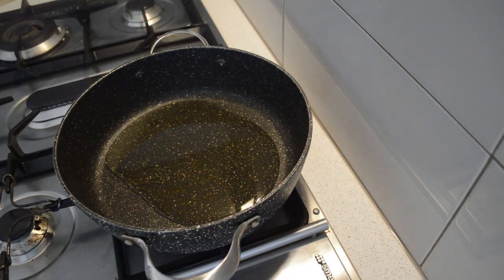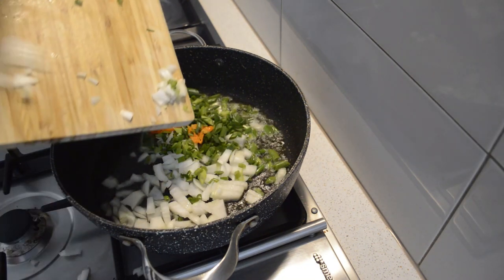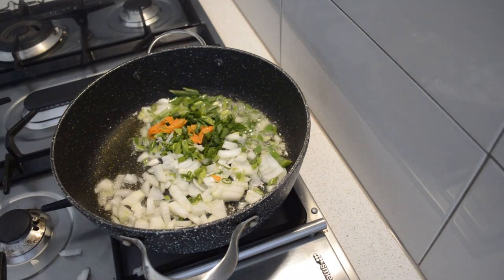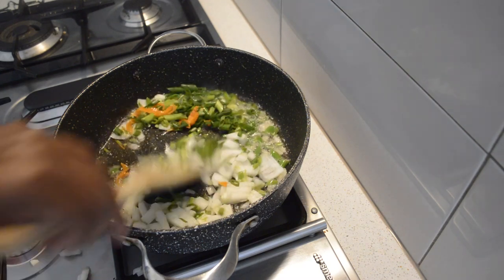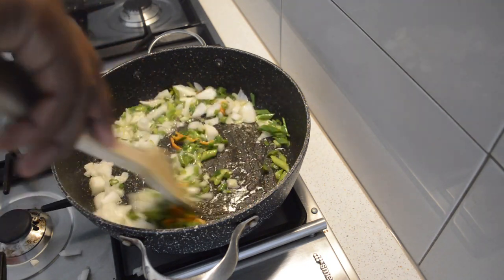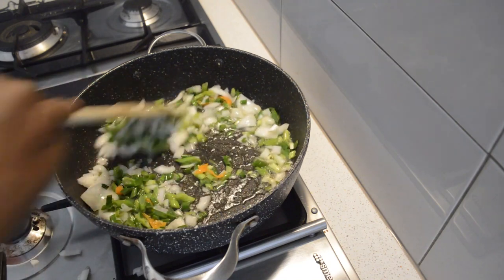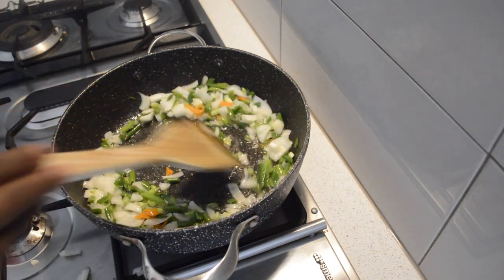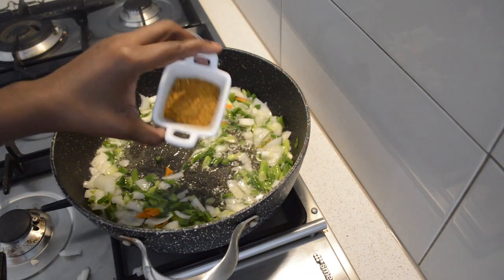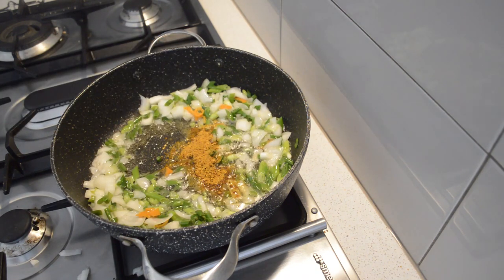Then in the pot I'm just gonna add the oil — I'm using vegetable oil. Then I will add the onion, the scallion, and the pepper. Then I'm just gonna add the seasoning — I'm gonna use all-pepper seasoning. I'm just gonna fry it until the onion gets soft. I'll add half of the whole pepper seasoning now and keep the rest for later.